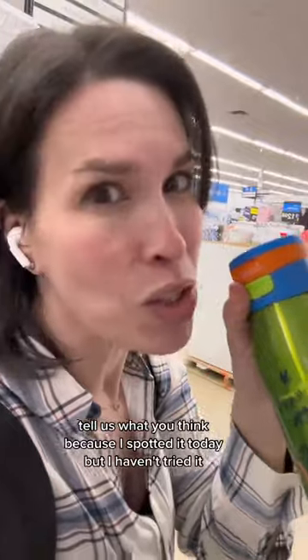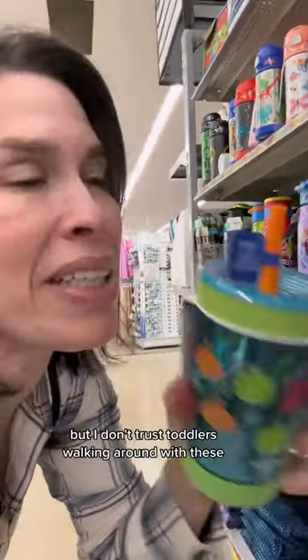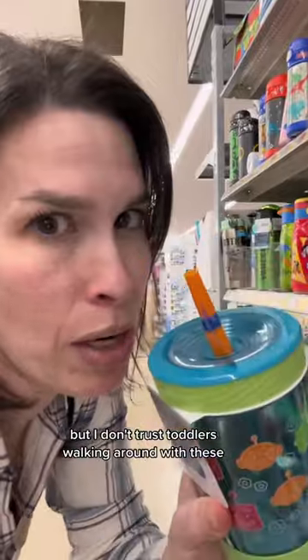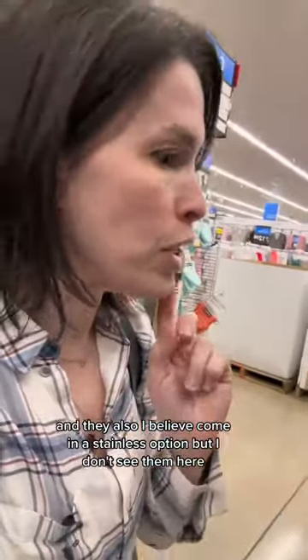If you have this one, tell us what you think because I spotted it today but I haven't tried it. They've also got the Contigo hard straw cups, which are relatively leak-proof, but I don't trust toddlers walking around with these. So a good option for older kids sitting at the table. They do have a valve and I believe they also come in a stainless option, but I don't see them here.